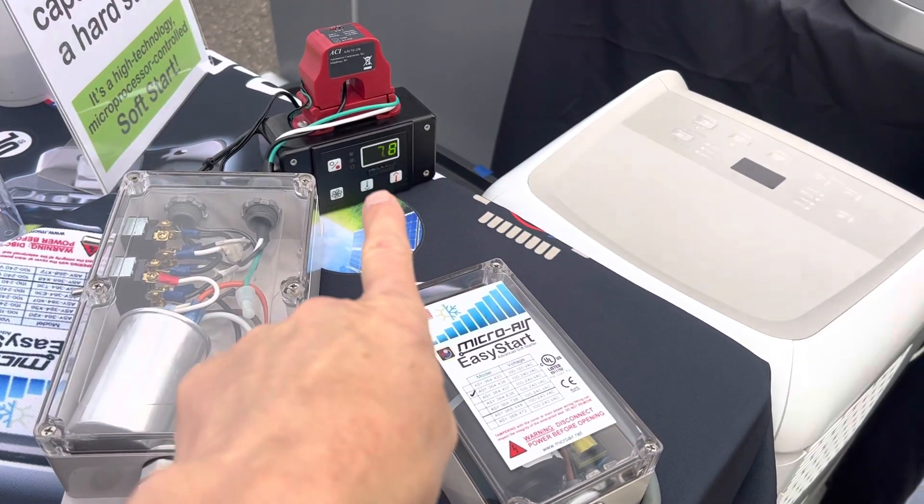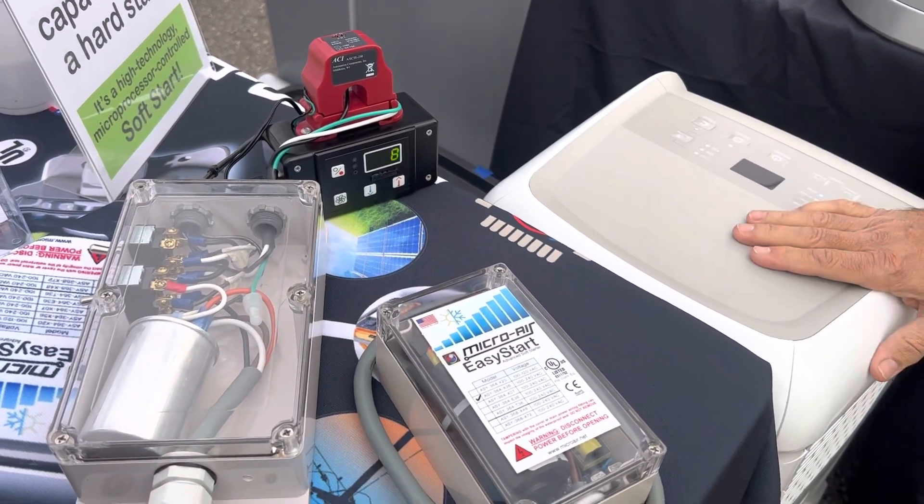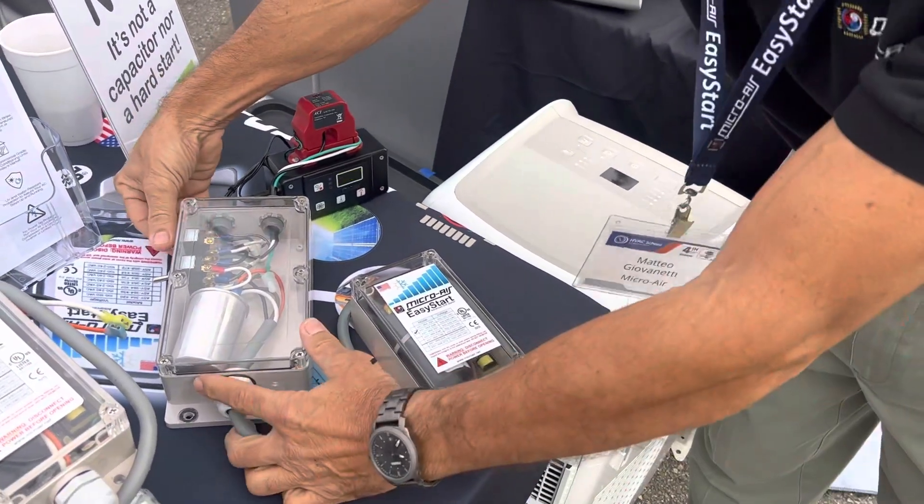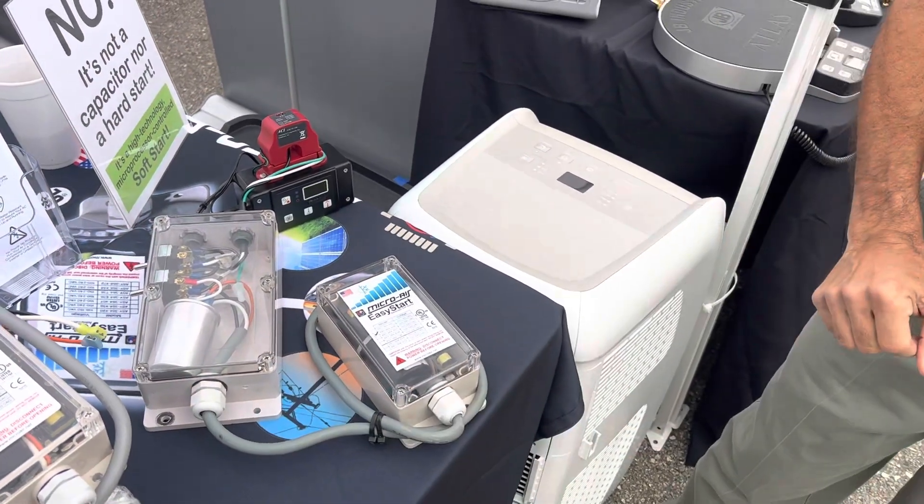There you go. 37.8 amps is what this compressor drew as peak current when it started up without the Easy Start.